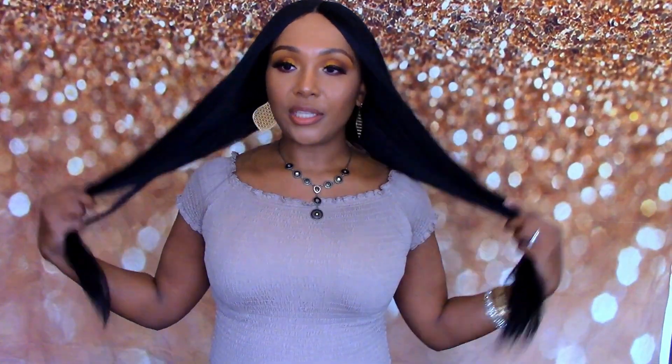I could not find those baby hairs — y'all saw me in that clip struggling to find them, they were nowhere to be found. But the good thing about this wig is that you don't really need baby hairs on it at all — I actually prefer it without. It is ear to ear on me, which is another plus. This is mostly silky to me, very silky, even though they noted a silky-to-kinky texture on the packaging.